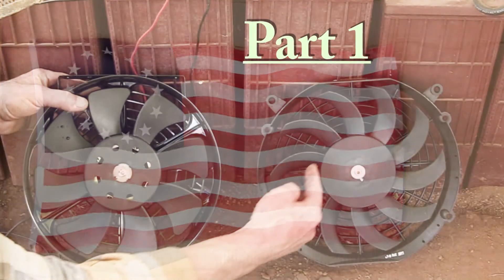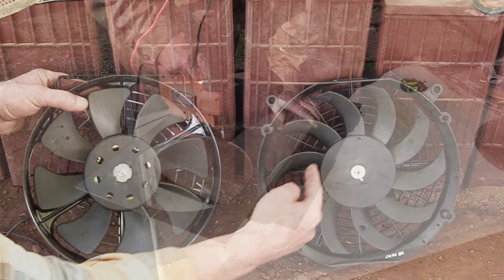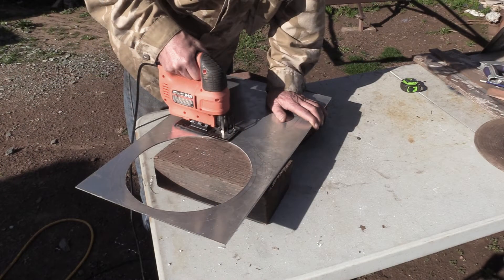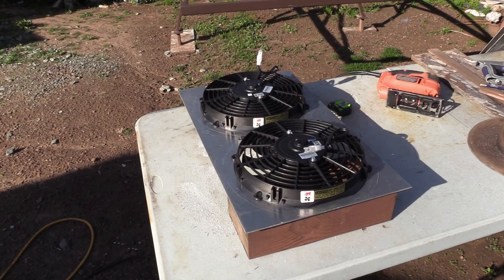So in part one, I'll talk about some of the different types of DC fans and motors available, which one of them I decided to use, then how to mount it on a plate and put it into the cabinet.